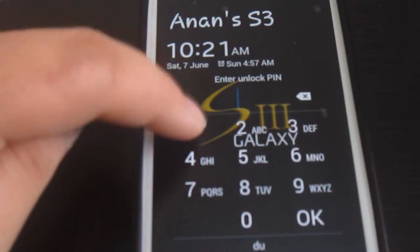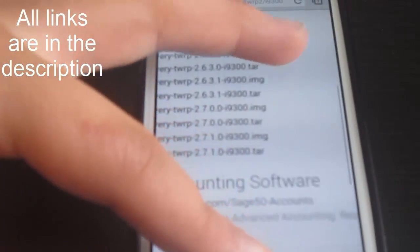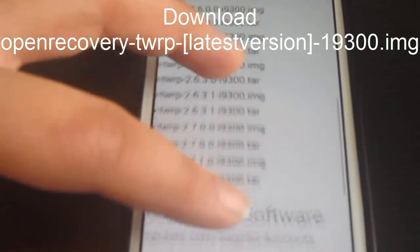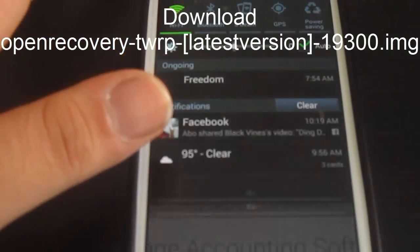The first thing we need to do is flash TWRP recovery. I've zoomed in a little bit on the phone. Open the link in the description and you'll get a page where you need to scroll down to see the latest version available. As of the 7th of June we have TWRP recovery 2.7.1.0.img. There are two versions — .tar and .img — and you need to download the .img for this tutorial.